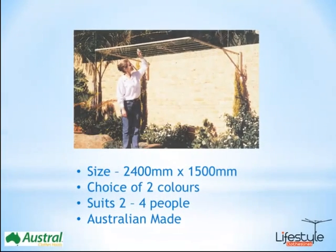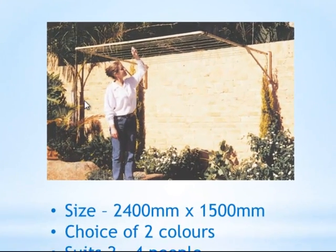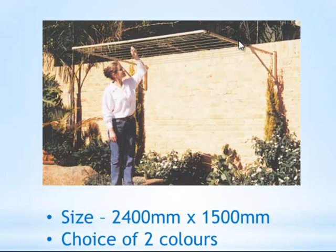This is probably one of the more popular models as the size seems to be one of the most popular that people request. Generally with this model it is 2.4 metres wide by 1.5 metres in depth, so it's quite a large clothesline and it's generally suited for about 2 to 4 people.